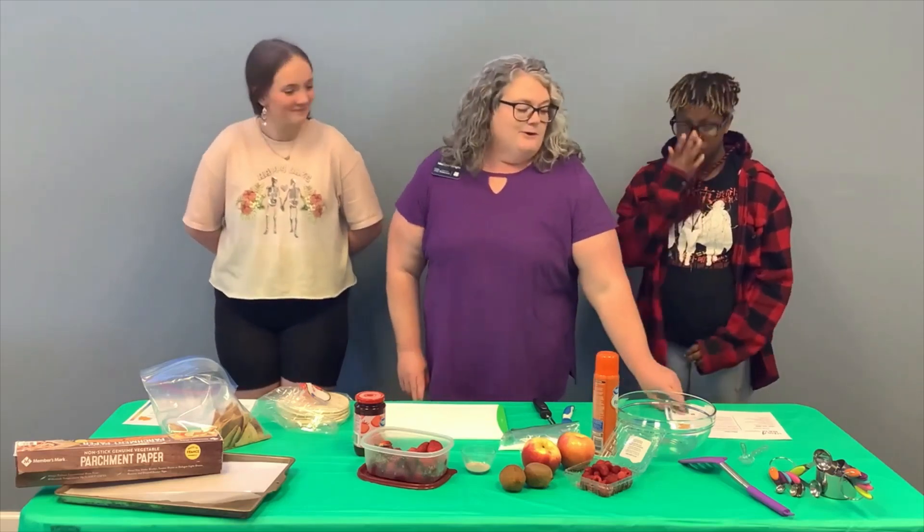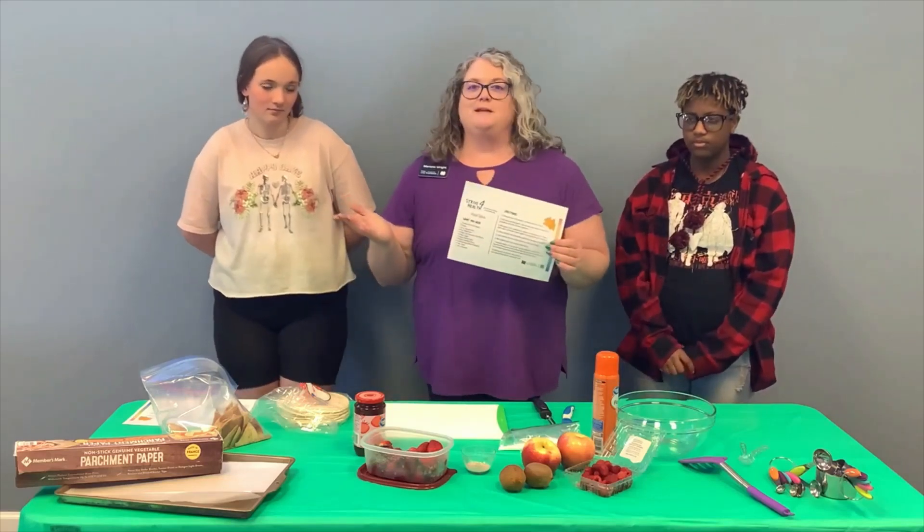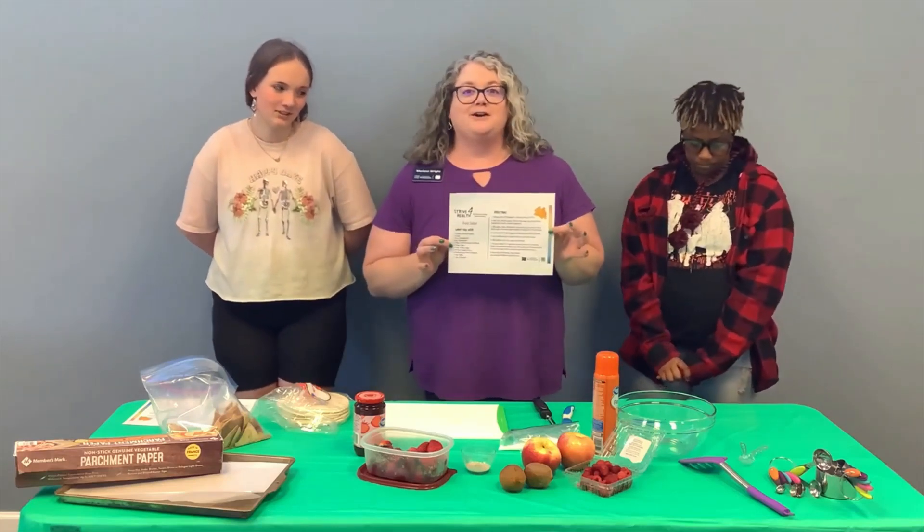Today we are going to be making fruit salsa and I have two helpers with me today — Honesty and Carrington. So we're going to jump in and get started.